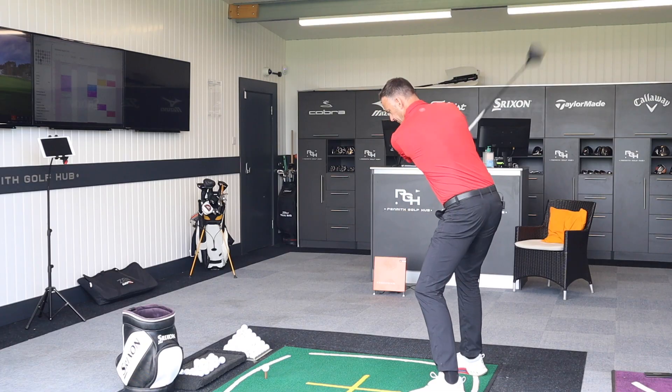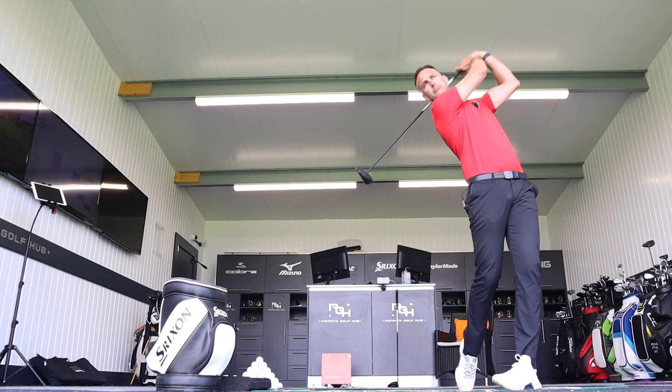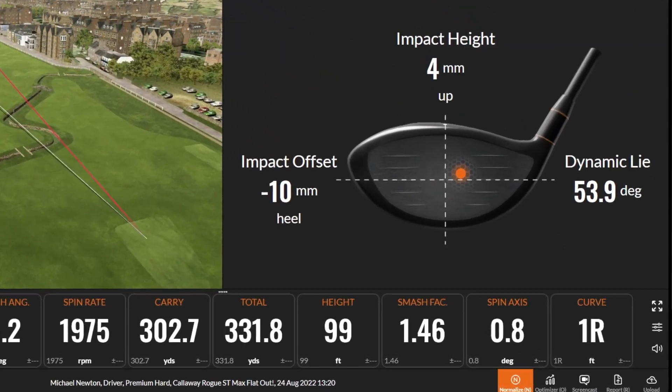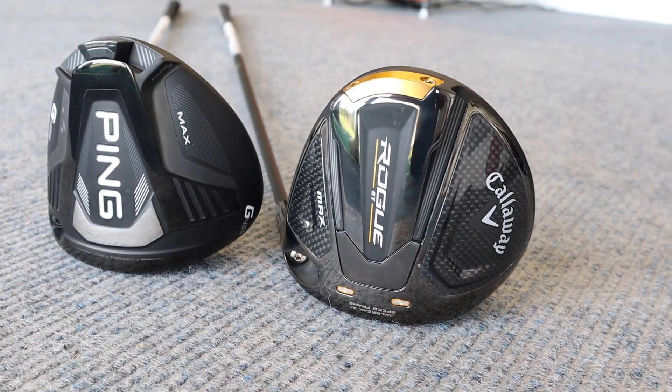In my hands I've got two of the straightest hitting drivers of 2022 in my opinion. I see lots of really good results for these drivers during fittings. I'm going to hit both on a straight hitting test, but stay tuned to the end because I'm going to go all out — swing as fast as I can — to see if we can keep that accuracy and maybe get some extra yards out of these two clubs.